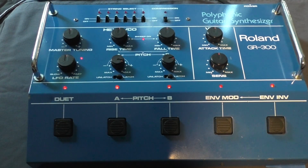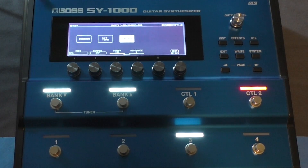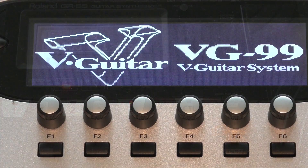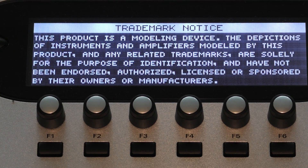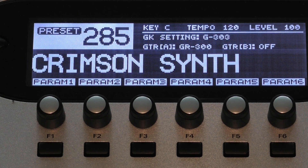A GR300 is pretty sweet — I own several of them and I love them. But if you're looking for that sound, you could also buy a Boss SY1000, a GP10, or a Roland GR55. These are all current models with the GR300 emulation. Or even go back and get a vintage VG99 — you pretty much get the same sound, plus all the additional features these guitar synthesizers include.